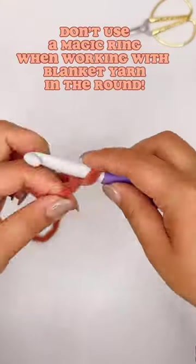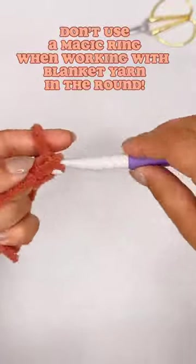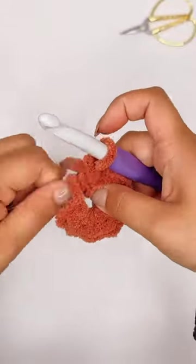Every time you're working with blanket yarn in the round, you start with your magic ring, work your stitches, and when the moment comes to close that ring, you pull the yarn and it breaks.